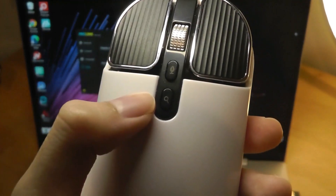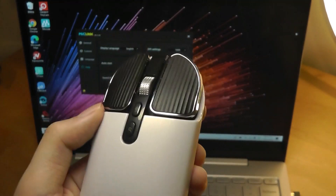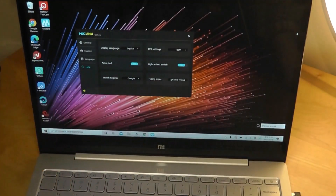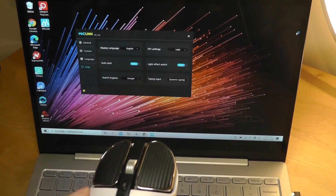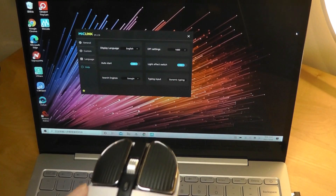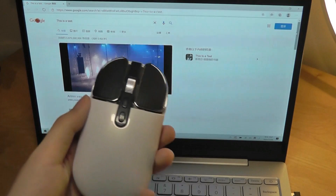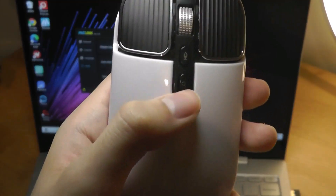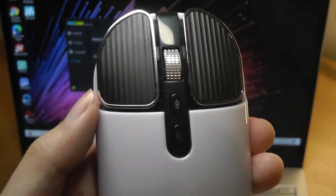And now for the second feature, which is for the search using voice — that by default will just open up a browser tab searching for whatever you're going to say. So for example: 'this is a test.' You can see it recognized that, and after a few seconds it will open up Edge and search for 'this is a test' using Google. I found the search to work a little bit better than the translation in terms of consistency.